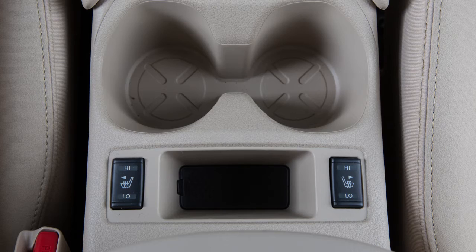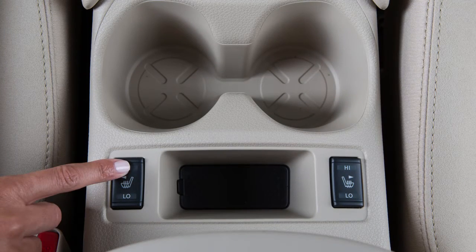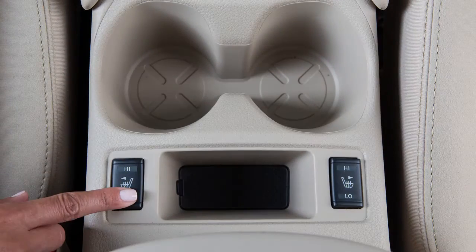To operate the heated front seats, start the engine, then push the switch to select the desired heat range. For high heat, push the switch to high. For low heat, push the switch to low.